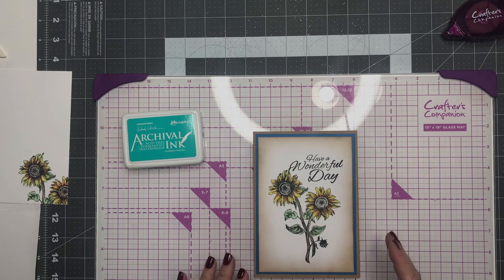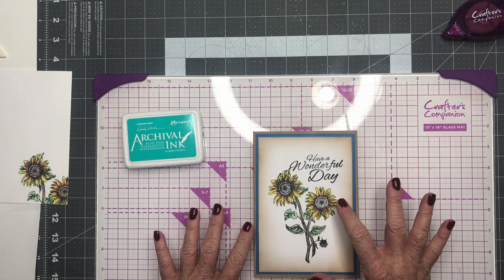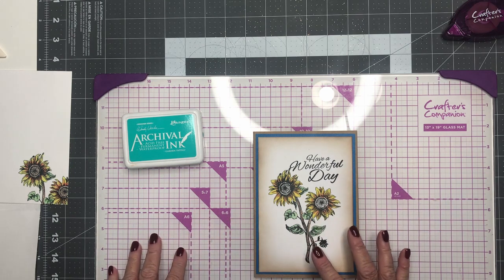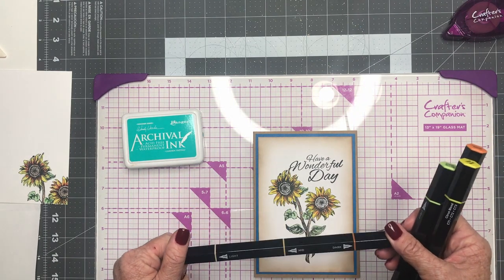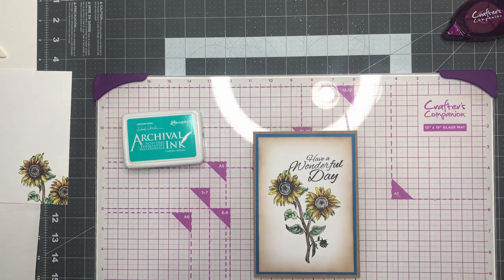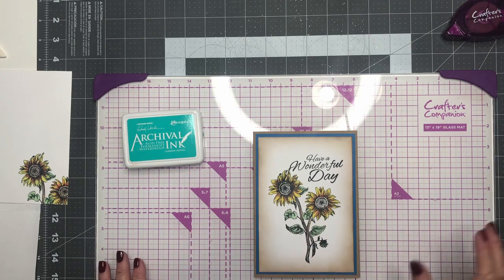We took it off camera and I used our blending tools and we blended our flowers — our sunflowers — as well as our leaves and our branches. We use the Spectrum Noir tri-blend colors; we love these. They have a light, a dark, and a medium in the middle. We'll post that below. But what we want to do now is we still need to add a little something on the front.